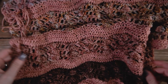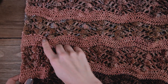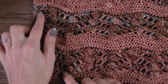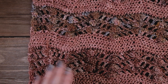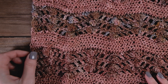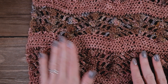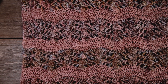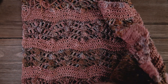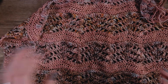I'll show you the other side. I have been weaving in my ends as I go along. Here you can see I've got a couple of tails — I'll trim those down after this is all blocked and smoothed out, just to give a little bit of insurance in case I stretch it out and it pulls in a little bit. So I'm leaving a little insurance there.